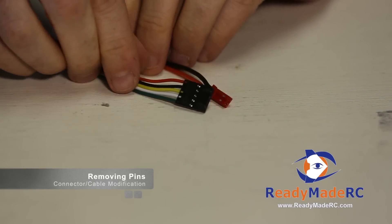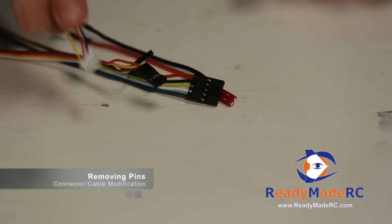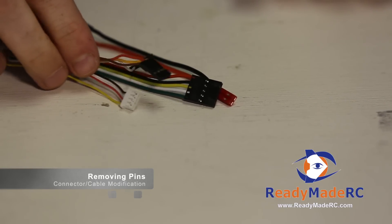It's a pretty simple solution, and once you do a few of them you can get pretty used to changing those in short order.